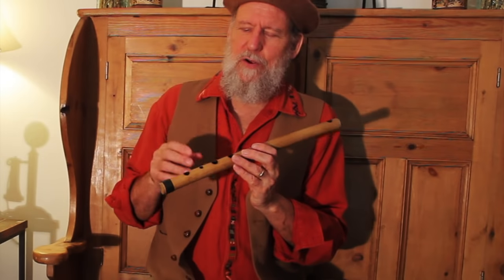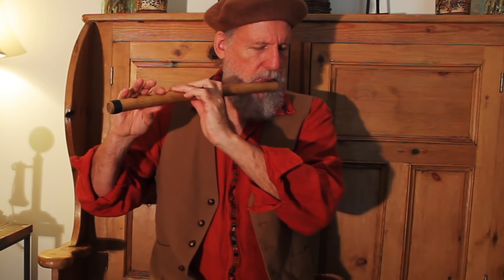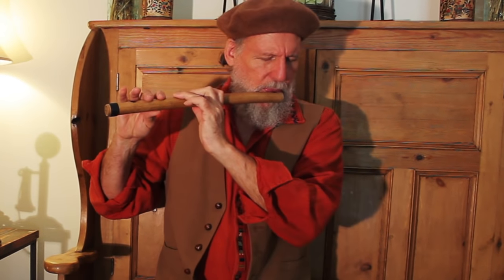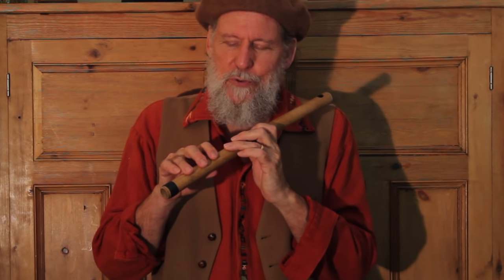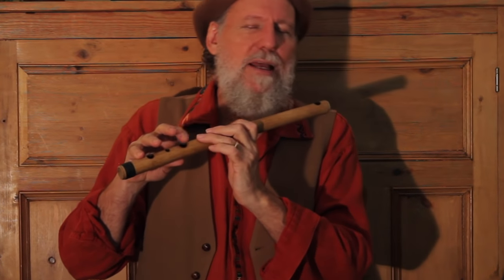The third flute would be a harmonic minor scale, more of a Renaissance-sounding flute. This is what I call the counselor, but it captures the Renaissance feel. On these exotic scales, all closed is the root note, so you want to put your mindset there, go up from the root, do anything, and then go back down to the root note to end your song.